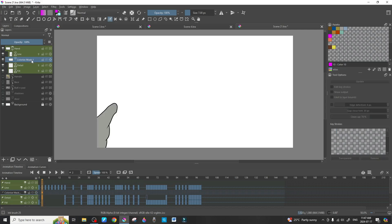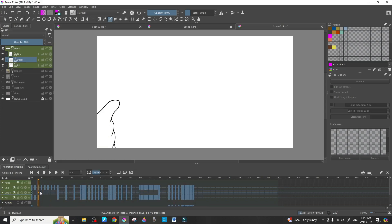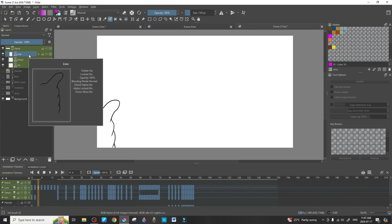Once the colorize mask has done its job, press Shift+C to convert it to a paint layer. Press D to duplicate — that gives you the original at the end and the duplicate at the working frame. Then drag the one you're using down to the fill layer. Hit N for a new frame for the next one, then delete the colorize mask. That's the second one done — now on to the third.